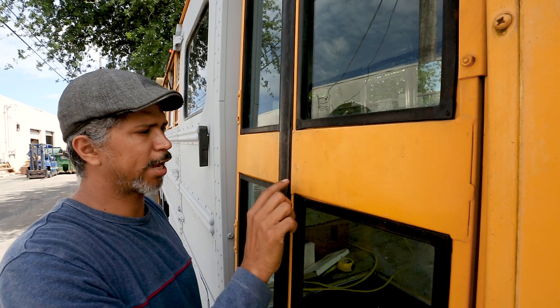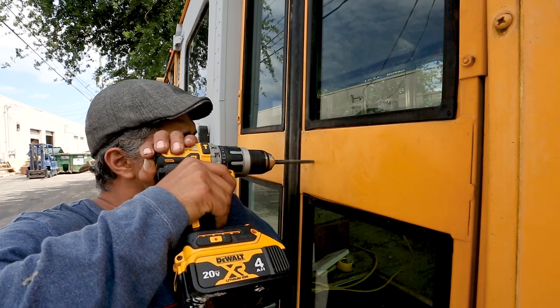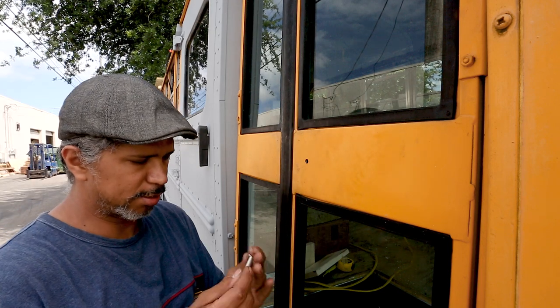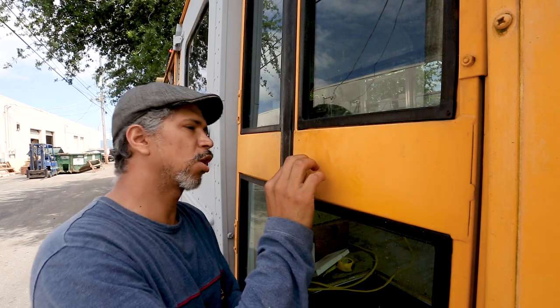All right, so I got my marks down where the holes need to go. All I have to do right now is drill the holes. First hole down, five more to go. Let's see if this is going to fit. Like a glove.